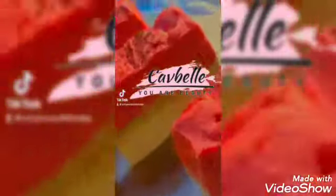What a melon soap! Go to CAV underscore BELLE on Instagram to purchase now.